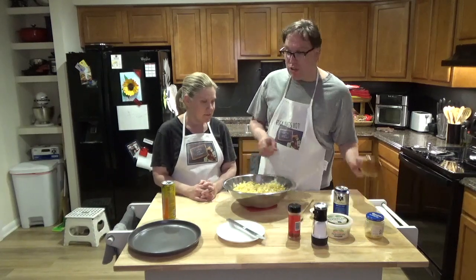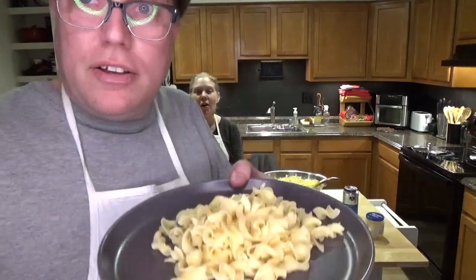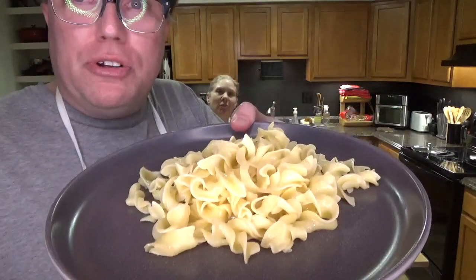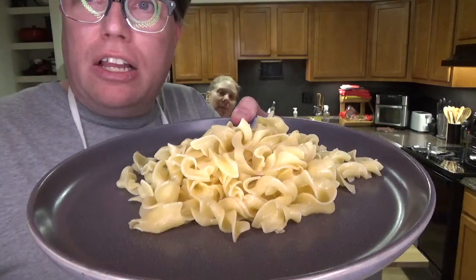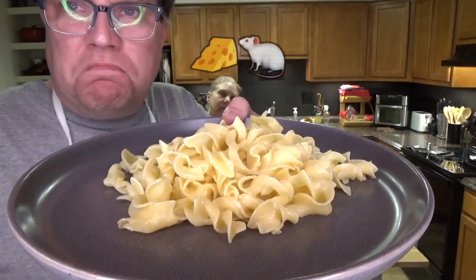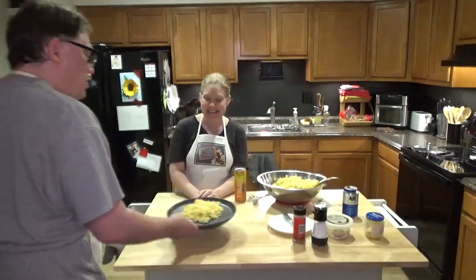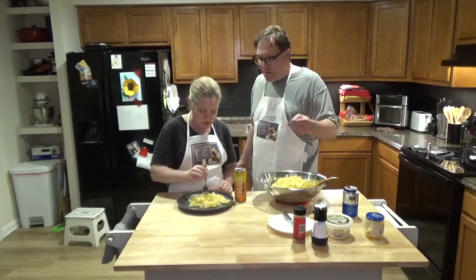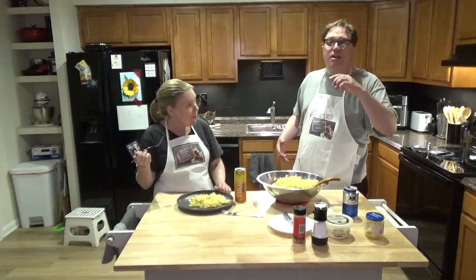We're going to scoop some out. So buttered noodles — it's just noodles, butter, a little cayenne pepper, some salt, a little bit of garlic, and some cheese. Let's see what it tastes like. Mmm. Very good, very good.